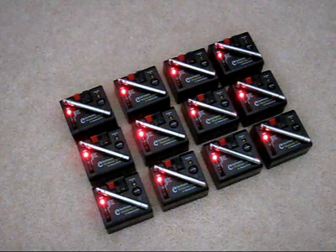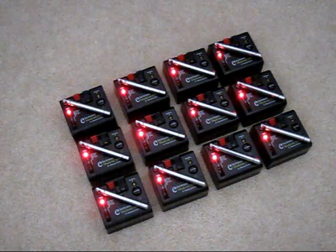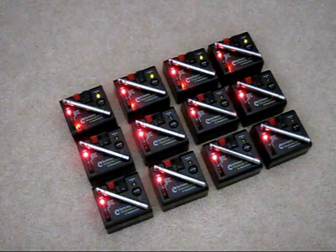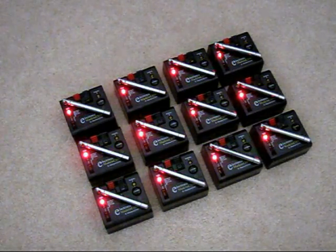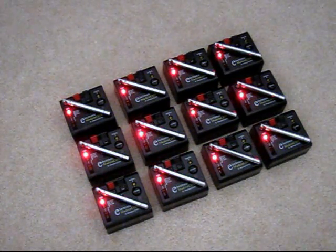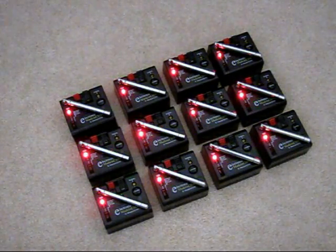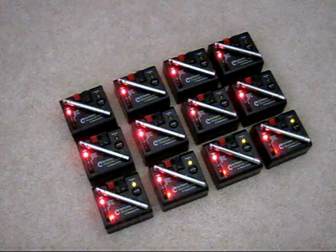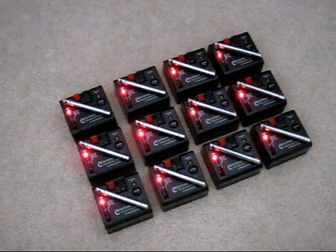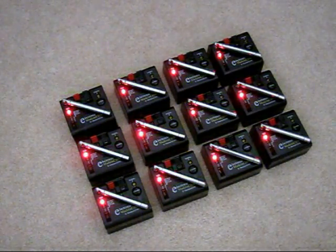Something else you can do is program any number of receivers to any button on the transmitter. For instance, we can have the first 4 receivers tied to button 1, the next 2 tied to button 2, the next 2 tied to button 3, and then the remaining 4 tied to button 4. You're not just limited to 12 receivers — you can buy as many receivers as you want and program them to any one of the 12 buttons on the standard remote control.